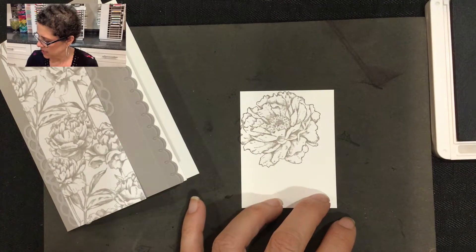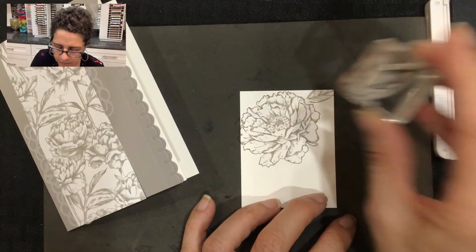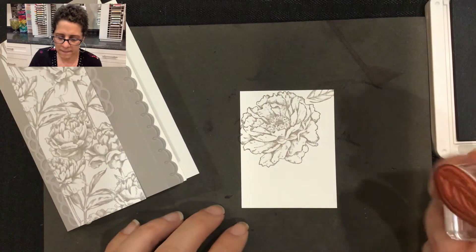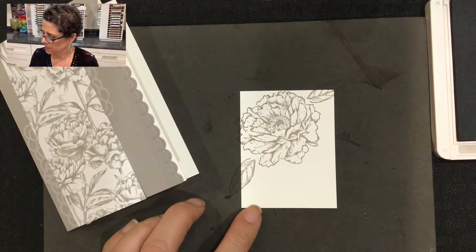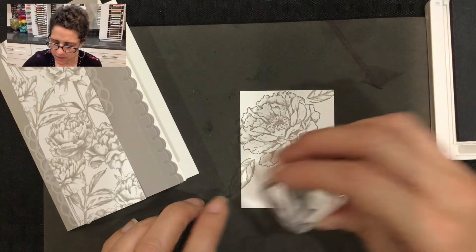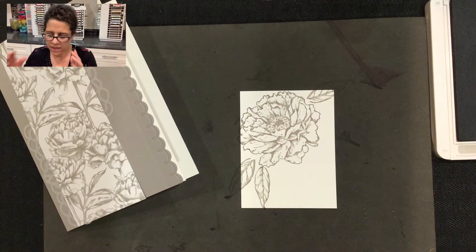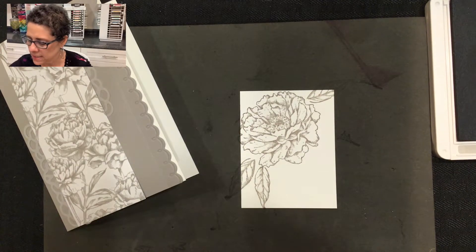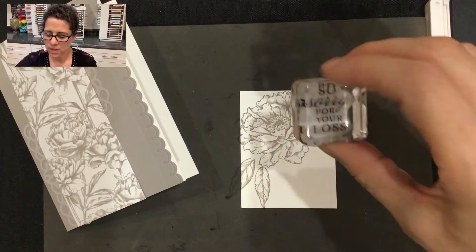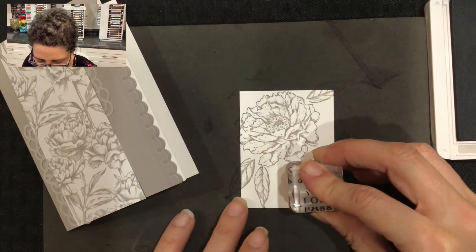Then I'm going to stamp some leaves, and I'll stamp one small leaf here as well. Then I'm going to add some words with my memento ink — I've inked up the words 'so sorry for your loss' and I'm going to stamp that in the bottom corner.